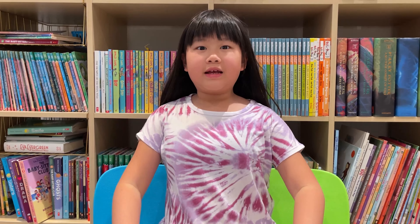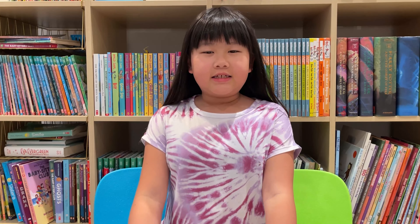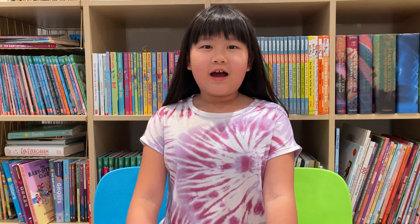Hi guys! Today we're going to be reading Tap the Magic Tree. We're going to be tapping some trees to see what they change into. I hope you like it.